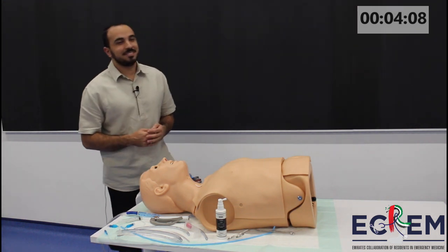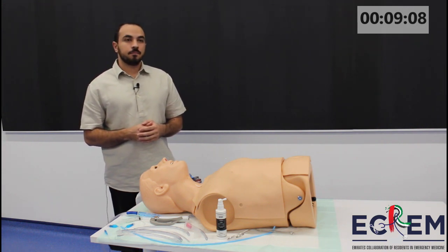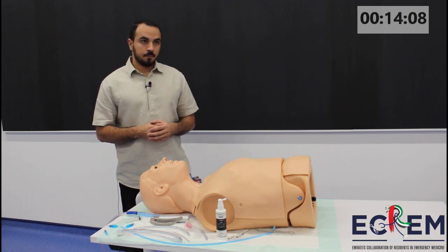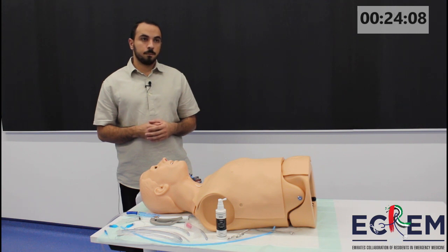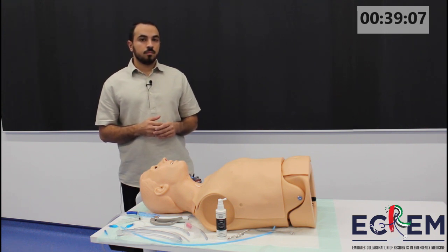As-salamu alaykum. My name is Dr. Al-Haytham. This is a procedure station. You have been provided with a mannequin in front of you. You will assume he is a 55-year-old male who has had a dry-sided hemiplegia — they've called it a cold stroke. His GCS is deteriorating and they've asked you to manage the airway. You've determined that you need to do a rapid sequence intubation and you have some equipment on the table in front of you. Please describe your approach to the RSI.